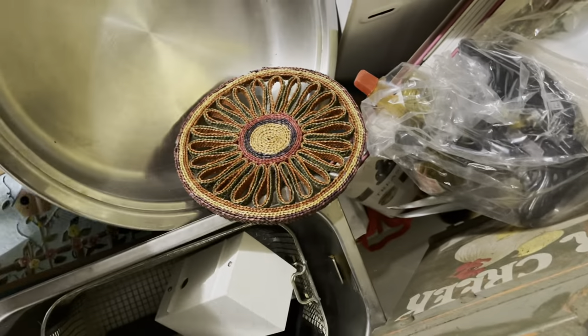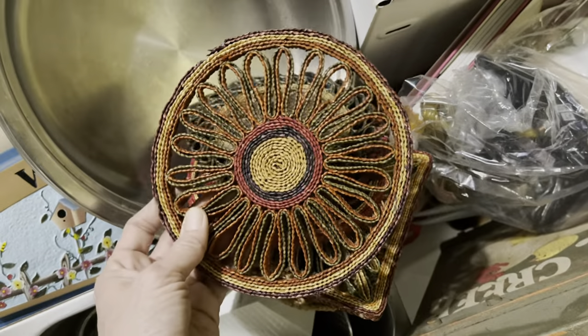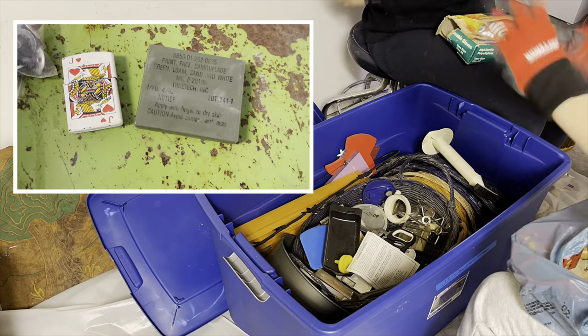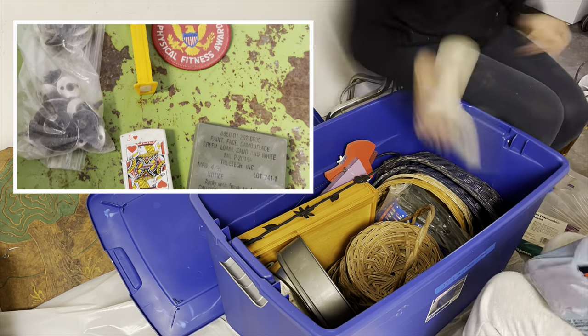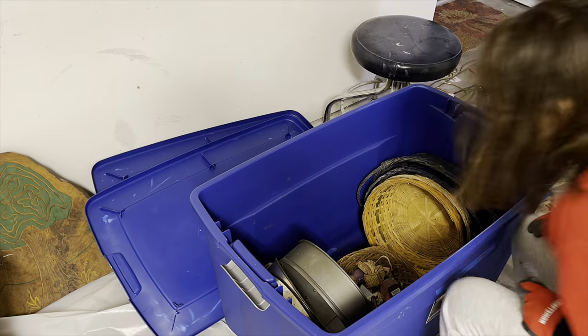These are hot pads I'm assuming — they're going to be wall decor now for me. I went through the containers that had the smalls and found some really neat little things. This video is going to be all about baskets and ceramics.